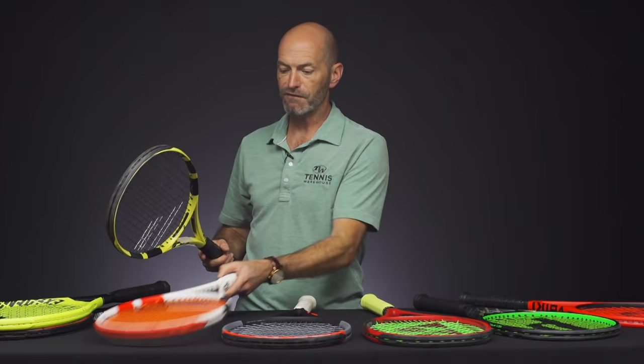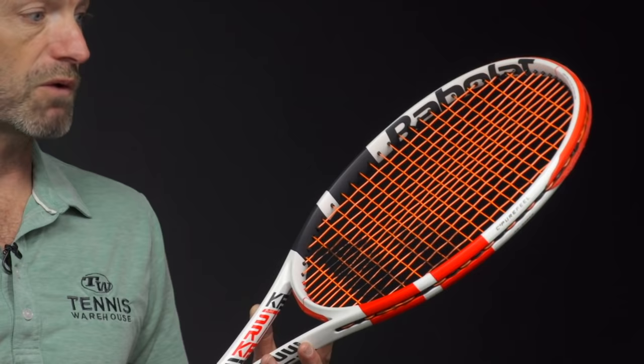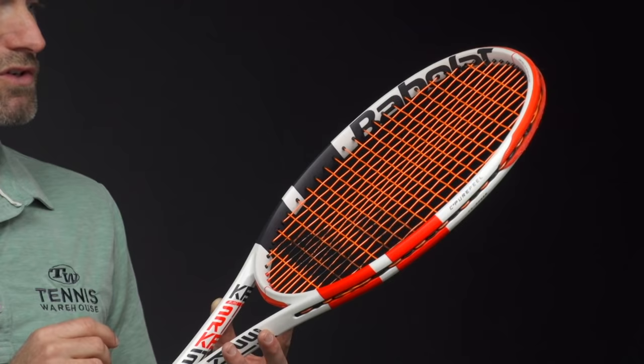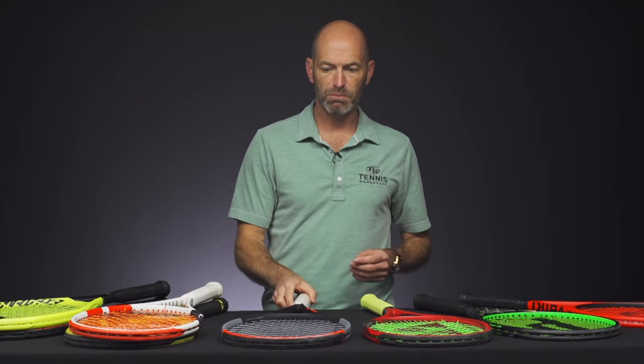Probably my favorite racket from the new Strike line is this 100. Big fan of this one. It's got a bit more mass to it on the swing than the previous Strike 100, so I really enjoy that. It's got a really nice feel to it, too. Babolat have enhanced the racket with what they call Pure Feel, and it definitely got that added connection to the ball out of this version. The 100 was my favorite just because it comes in with a little bit more mass. This one just really hit the spec range for me. That's the Strike 100 — great offering right there from Babolat.